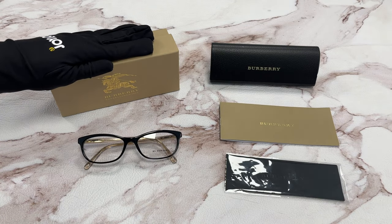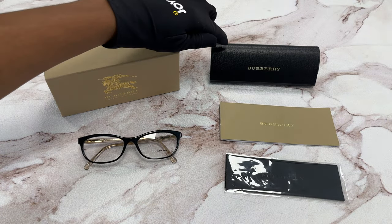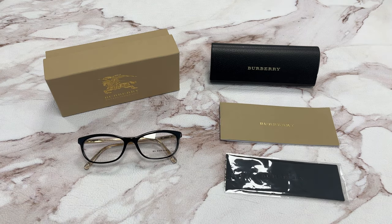It comes with a gift box, which color and style may vary, a case, a card of authenticity, as well as a cleaning cloth. Thank you for watching and have a joyful day.